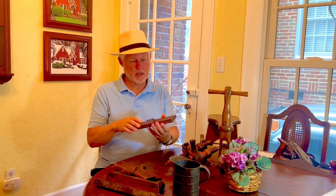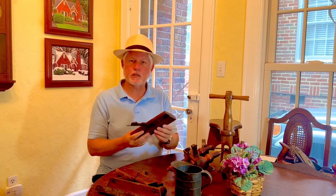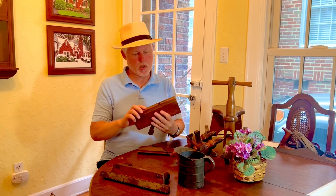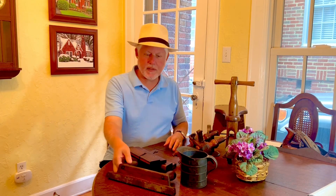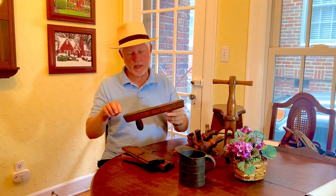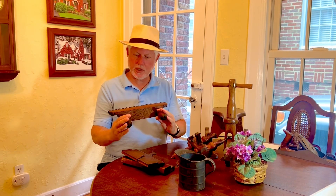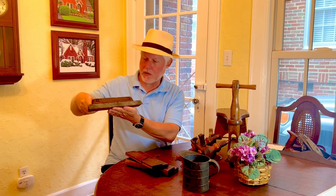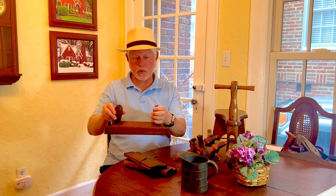I got a couple of nice wood mold planes. Not a lot of value — I think I paid maybe $9 for these. This particular one is a bead plane, and this one is a coved plane. I thought those were kind of nice. And then I've got this that I'm not really sure how it was used. It's got what looks like some type of saw blade, but I'm not sure how it would be used, because this piece doesn't feel smooth. The top of it feels smooth, but I'm not sure how it would be used.